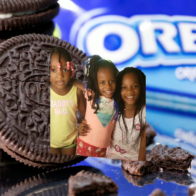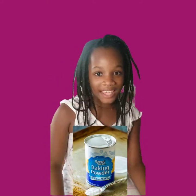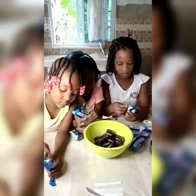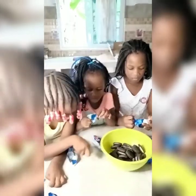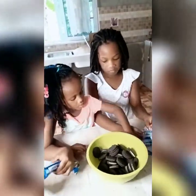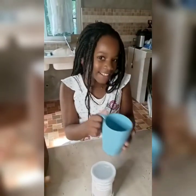We are going to make an Oreo cake. For the Oreo cake, we are going to need only three ingredients: Oreos, milk, and baking powder. Let's get into it. Here we have our baking powder, Oreos, and milk.